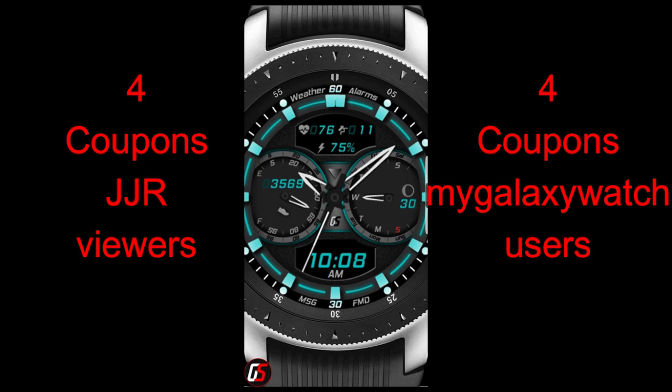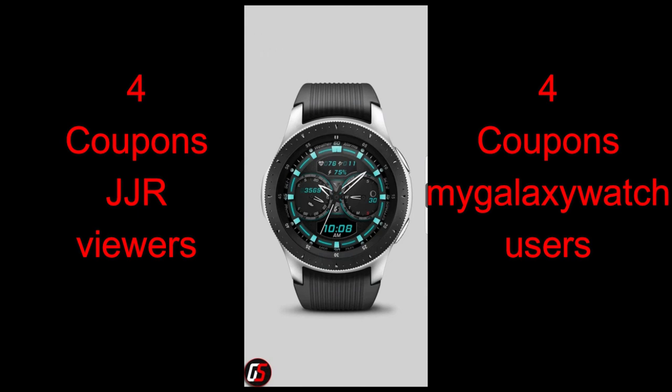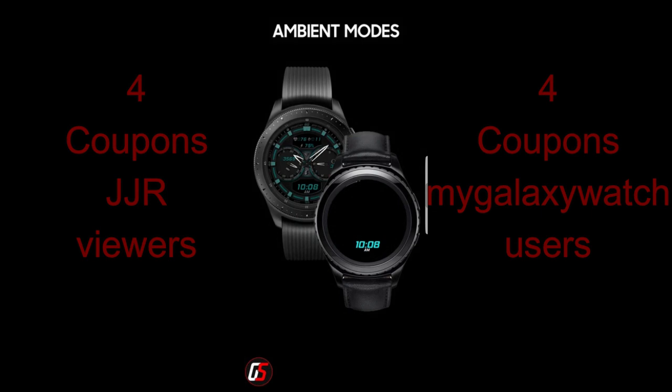It's not only sporty and colorful but it has a really nice loom effect to it, and I would even say a 3D feel to it too. As a reminder, I'm now giving away 8 coupon codes — I'm gonna be selecting 4 random viewers here and 4 more registered users on the MyGalaxyWatch.com website. The direct link to both the website and the new Watchface is gonna be included in the video description.